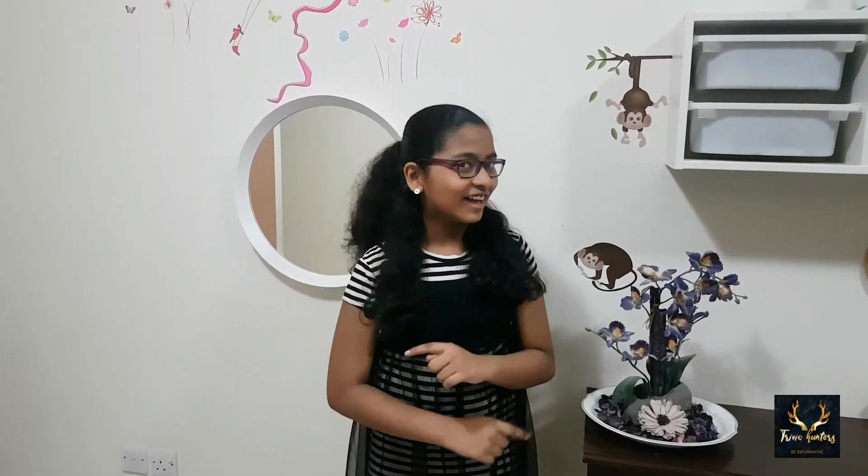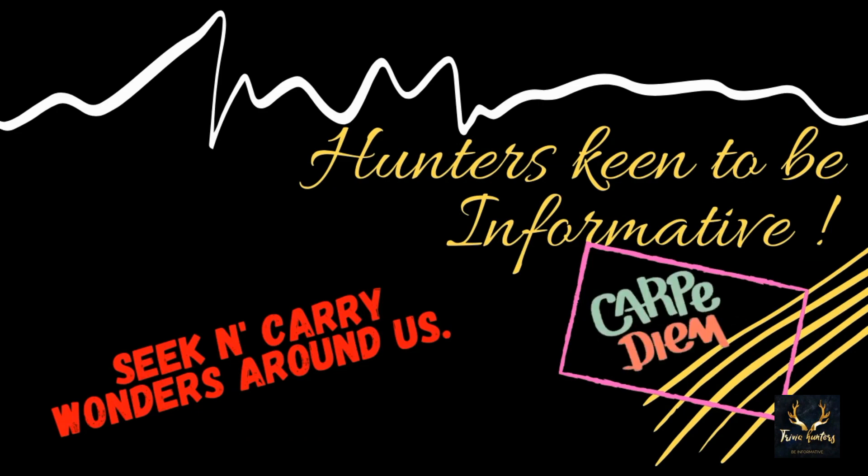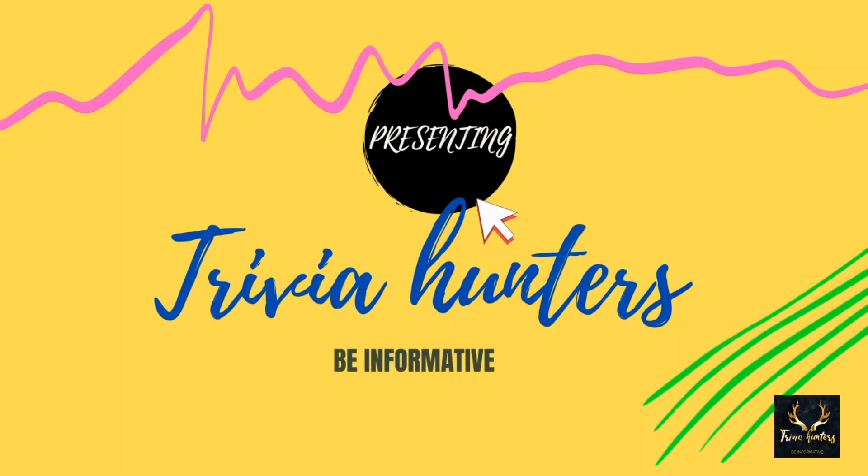Hi all! Are you excited about what we are going to do in today's video? Today we are going to do very exciting art — none other than Pendulum Art! Do you know what Pendulum Art is? Let's quickly go and check it out!